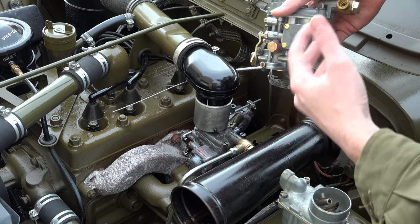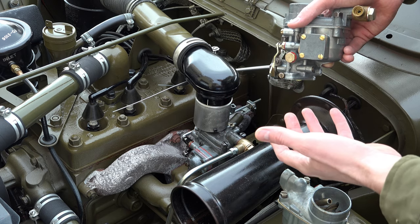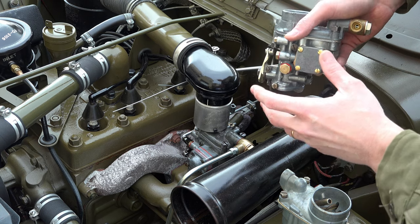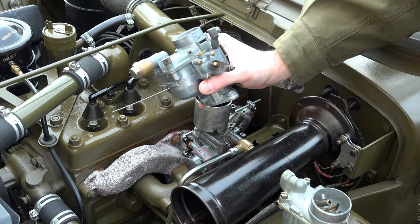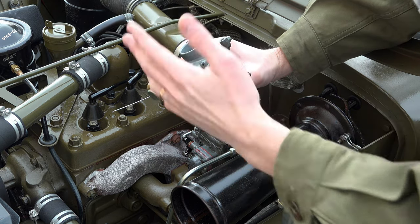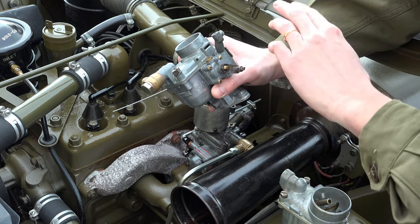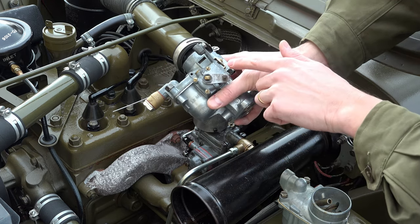I don't notice anything lacking with it at all, which is really surprising — I thought it might be a bit weak. The other thing that's different about the Solex is the bi-starter. Rather than a choke flap in the top like the WO, this has a separate carburetor attached to it — two carburetors in one. It takes its air in the top, mixes it with fuel using a little disc, and you have a lever with detents for semi-rich and mega-rich.